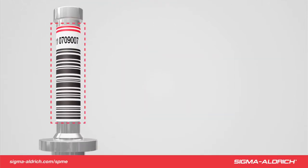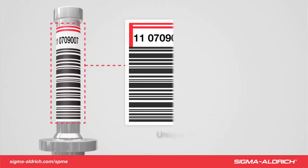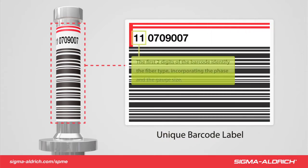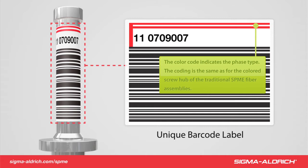The FFA label consists of a unique number for each assembly, shown as a legible number and barcode, where the first two digits identify the fiber phase coating and gauge size. The red label coordinates with the red hub of a normal fiber assembly, allowing each individual assembly to be tracked throughout the lifetime of a sampling campaign. The color-coded stripe also identifies the phase and gauge size.